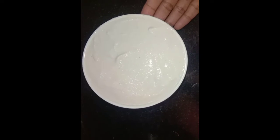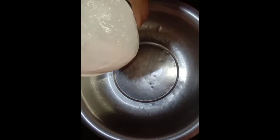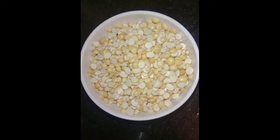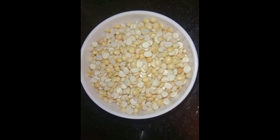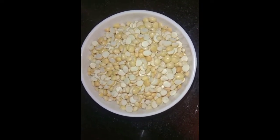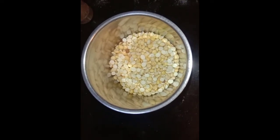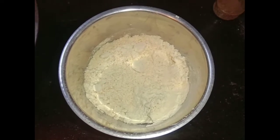Now, let's add a cup of idli maav. Add a cup of water in the middle of the bowl. Add a mix jar and add a powder. Now, let's add a cup of idli maav.